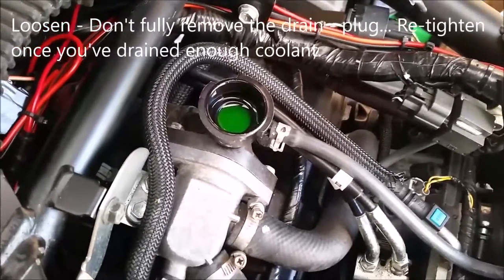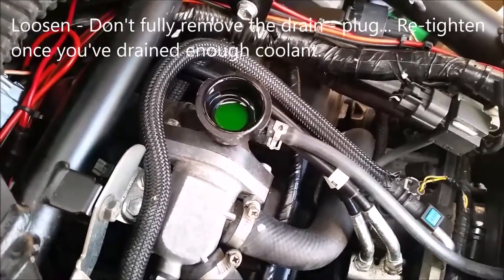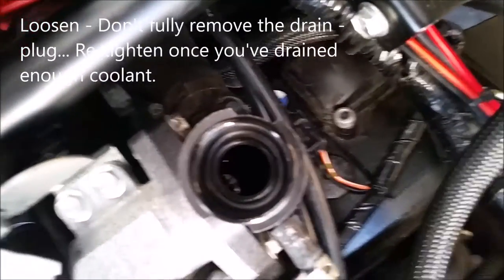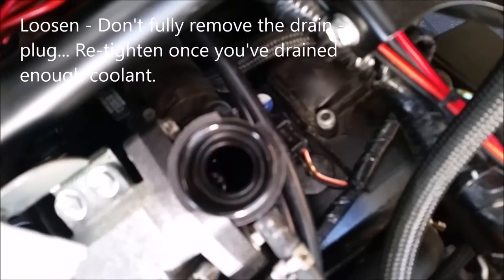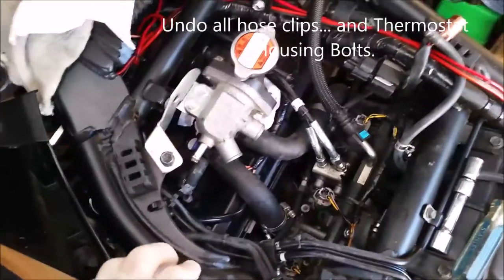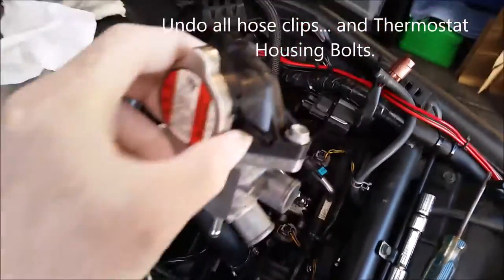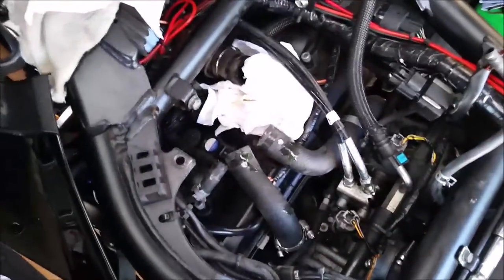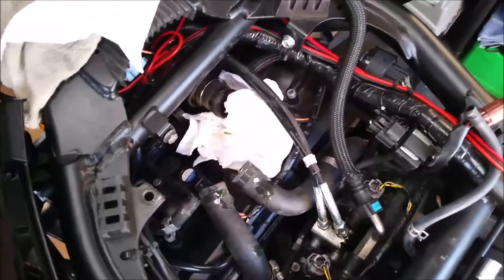Red cap removed before undoing the drain plug. You can actually see the thermostat inside the housing, and removing the red cap gives us a little bit more access to the top of the rocker cover.